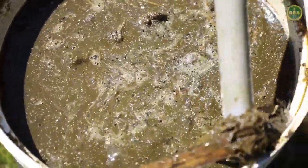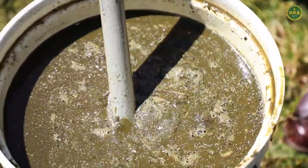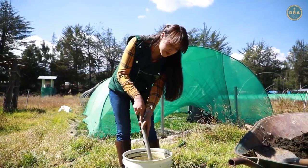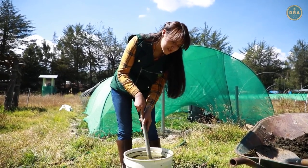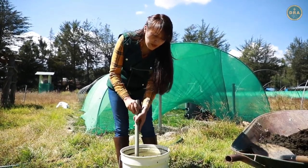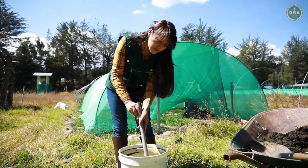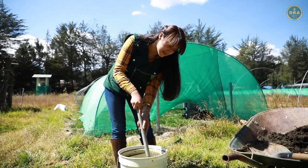Si en la mezcla encontramos objetos como este, simplemente pasamos a retirarlos. En esta ocasión para la mezcla estamos usando estiércol de vacuna. Sin embargo, si en casa se tienen criaderos de cuy, gallina, ovejas, cerdos, entre otros, también se puede utilizar este estiércol para poder hacer la mezcla.